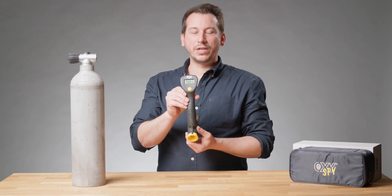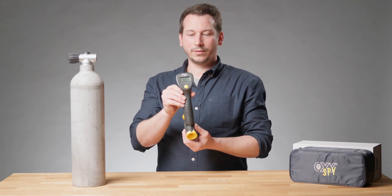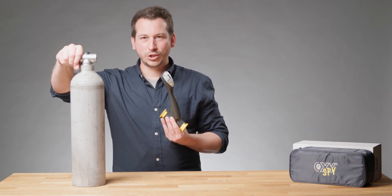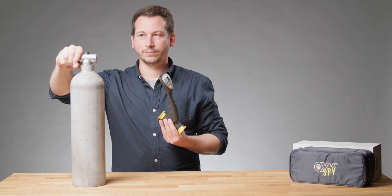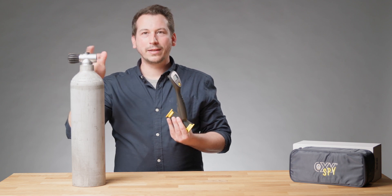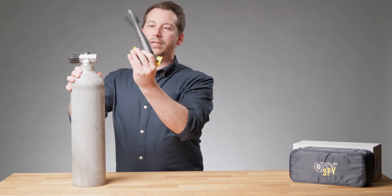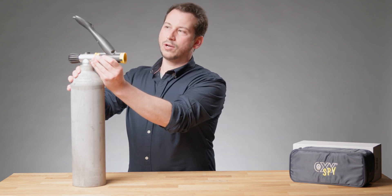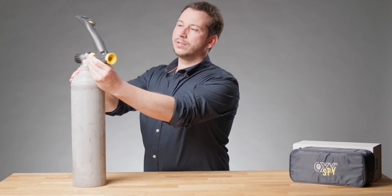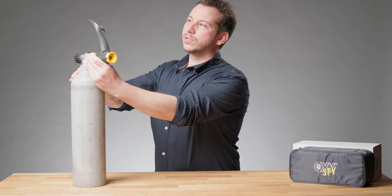Now we can analyze our nitrox tank. First of all, we gently open the valve and let a little airflow come out of the valve. The next step is we place our sleeve in front of the valve, and now we can see the display percentage coming up.